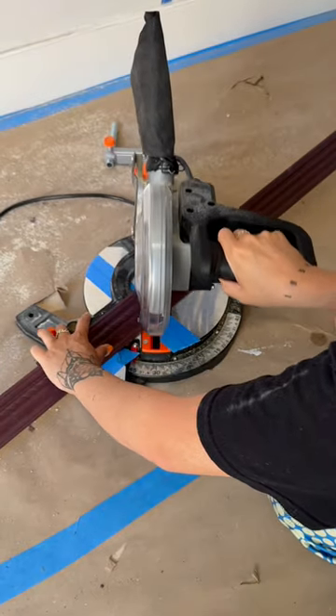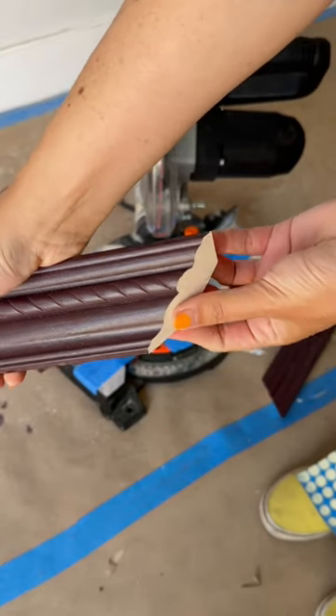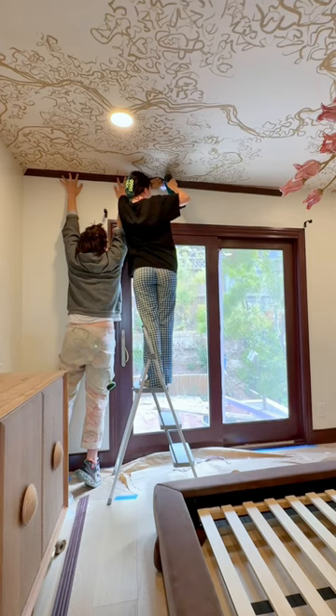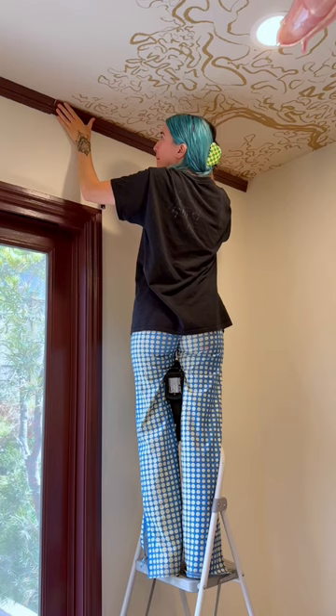This part proved to be really tricky for me because the type of crown molding I picked out — it is not flat, it's not just intuitive. It's like flipped on its side and it's not a right angle, blah blah blah. So I would have picked a flat trim if I were to do it again.